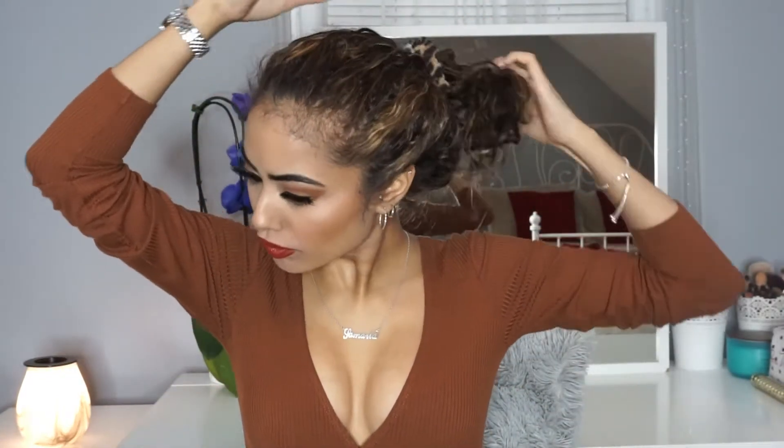Hey guys, welcome back to my channel. I'm Samari Vega and today I'm going to be giving you guys a natural curly hair routine specifically for those of you who might have dyed your hair or bleached it — this is exactly what you need to do.